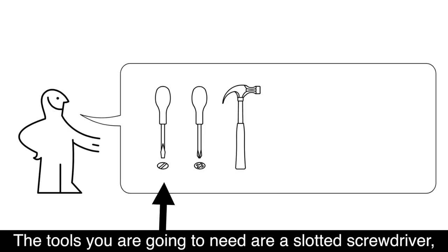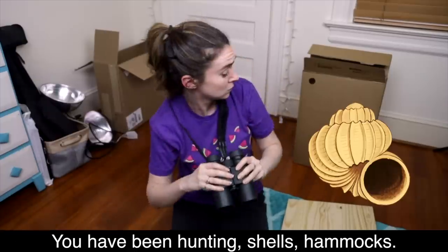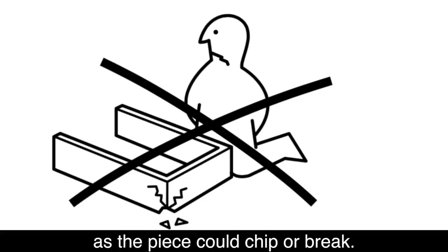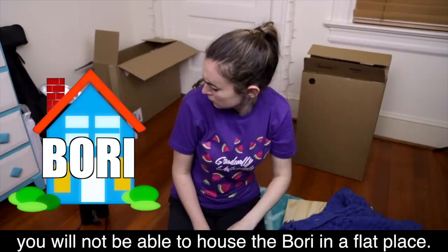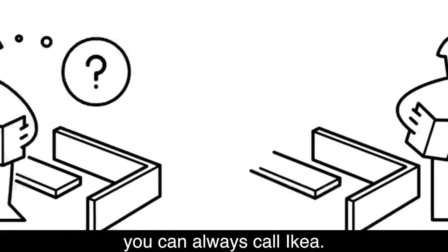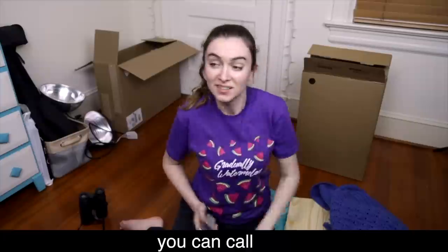The tools you are going to need are a slotted screwdriver, a Phillips screwdriver, and a hammer. [Translated:] You have been hunting, shells, and hammocks. Don't assemble the furniture on a hardwood floor as the piece could chip or break. Instead, assemble over carpet. [Translated:] If your skin becomes rough or rough, you will not be able to house the bori in a flat place. Instead, it prevents with a cover. If the directions at any point don't make sense, you can always call IKEA. [Translated:] If you do not make sense in every direction, you can call.